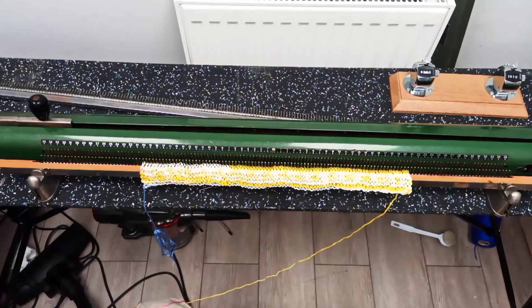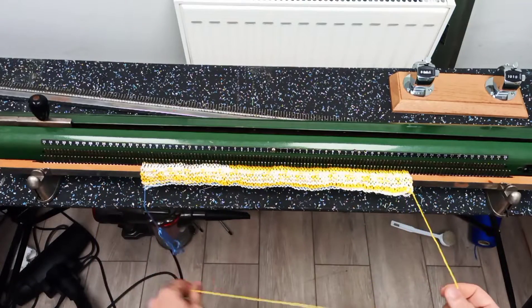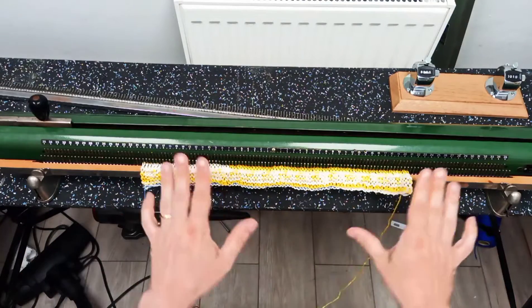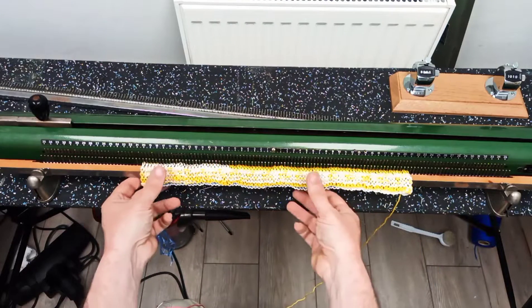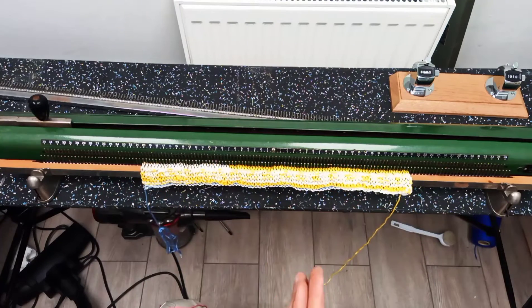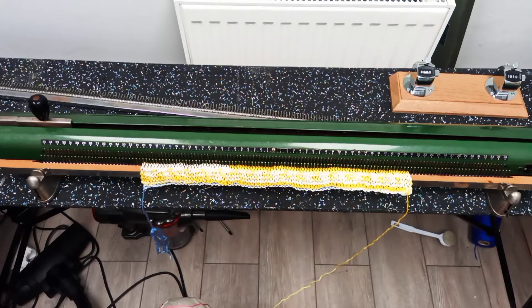Hello there and welcome to another Mad Machines video. It's Charlie here and today we're going to be looking at the Record Knitting Machine. This is actually a slightly unusual video in that for the first time I'm not just knitting a tension swatch — I'm actually knitting a thing: a little top for my daughter.